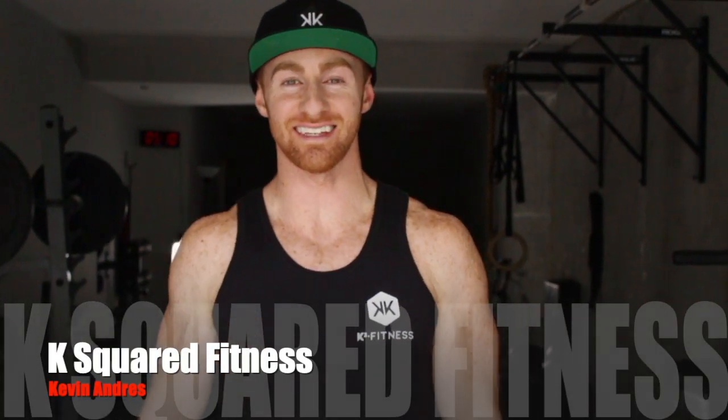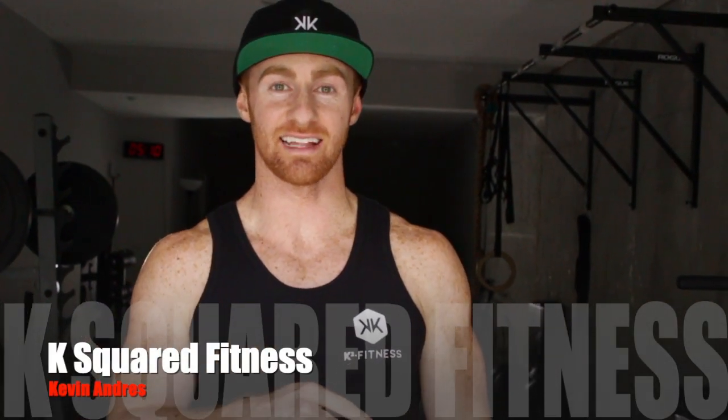What's up guys, it's Dan from K-Spread Fitness. Today I'm going to be breaking down the handstand drill version 1.